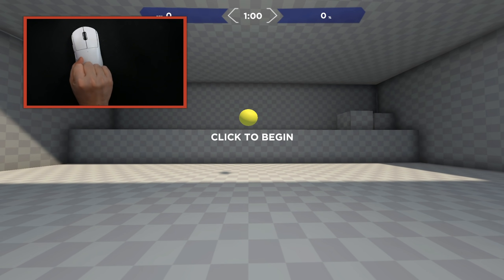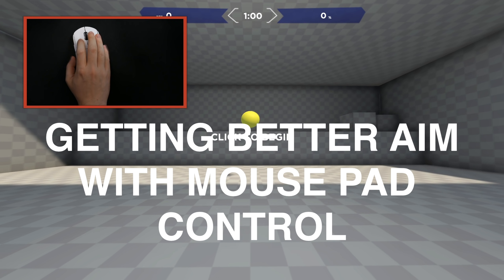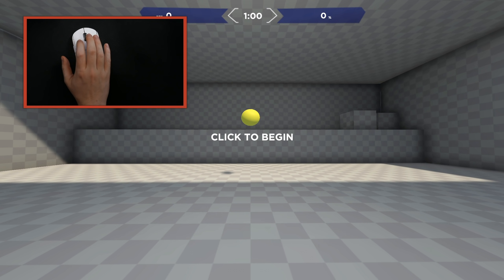Hey everybody, welcome back to the channel. Today is going to be an in-person demonstration and discussion of how you can get better aim on pretty much any game that you play. I know a lot of people watch Apex Legends specifically on my channel, but today's video is going to help you on Apex, CS:GO, Valorant, Warzone - any game.